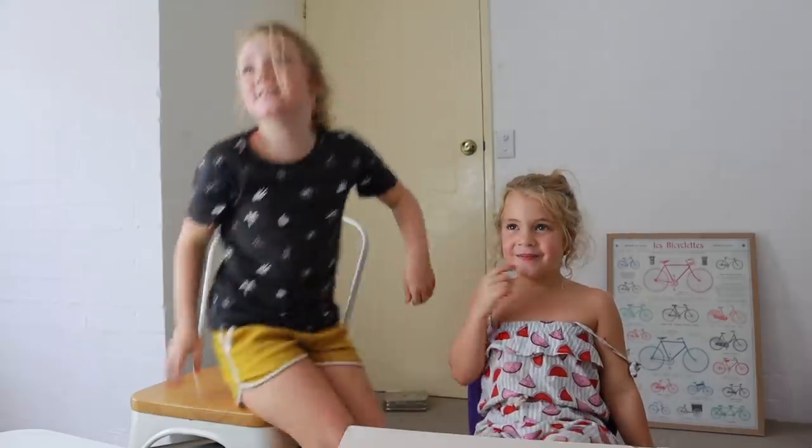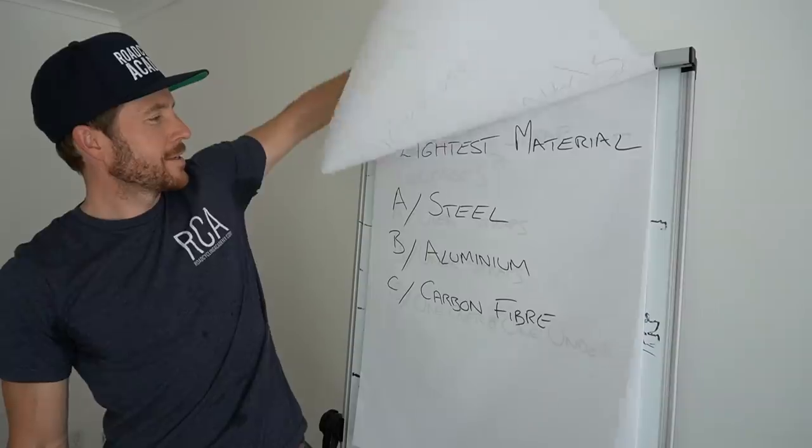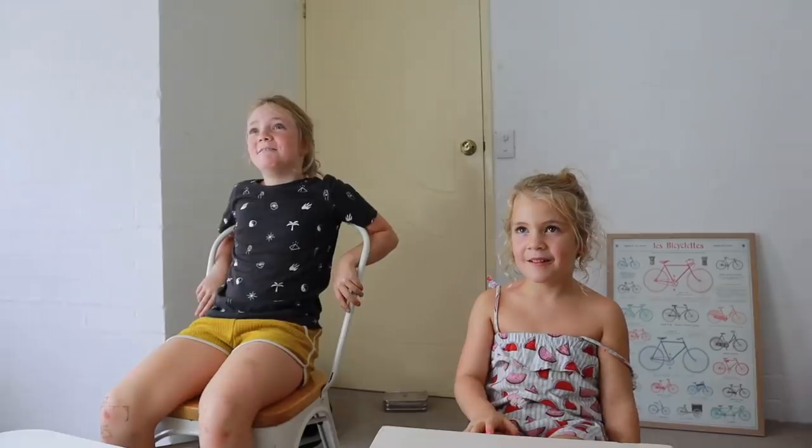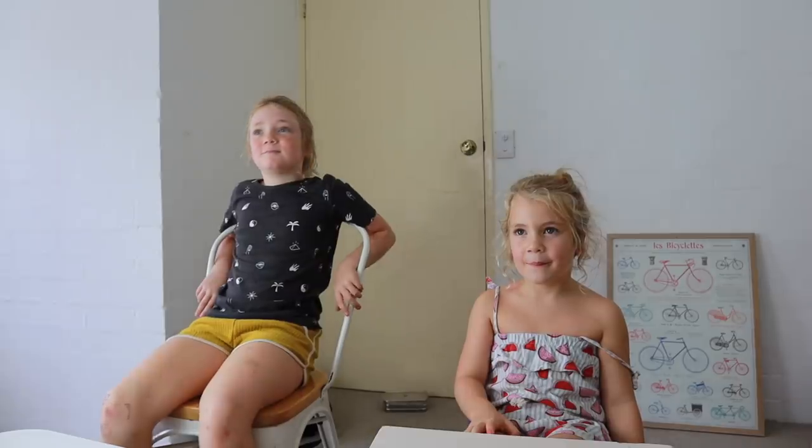Next very important question: what is the lightest frame material for bike riding — steel, aluminium, or carbon fibre? The answer given was carbon dioxide.